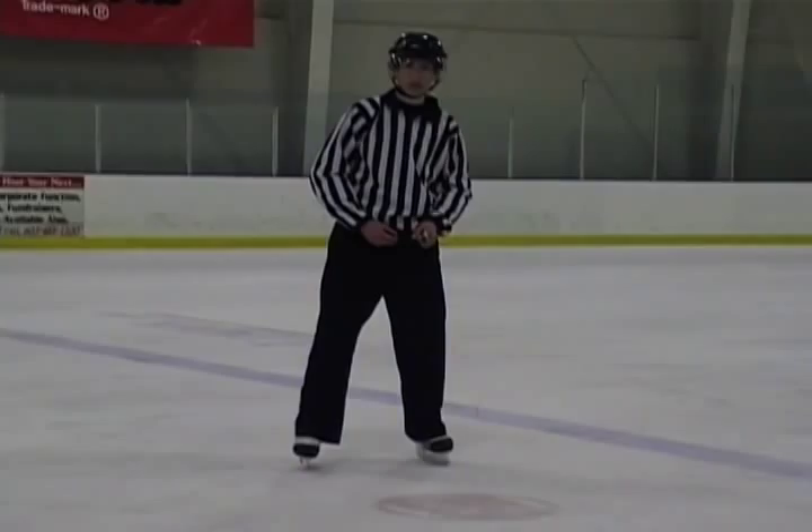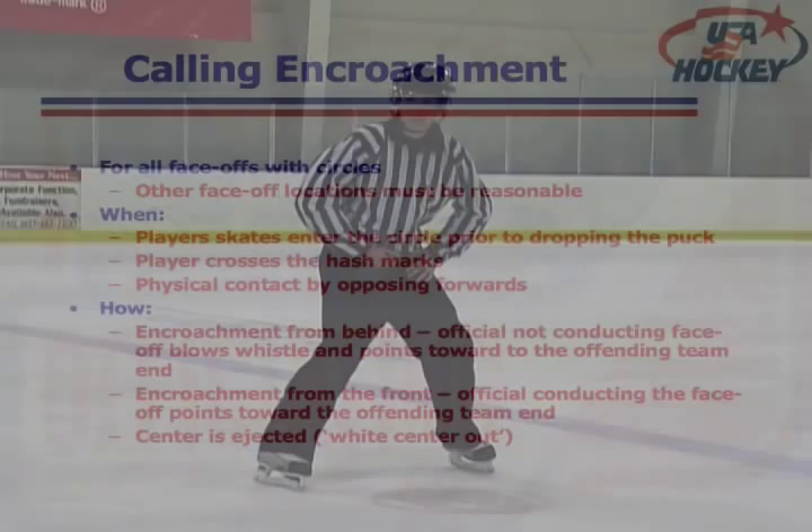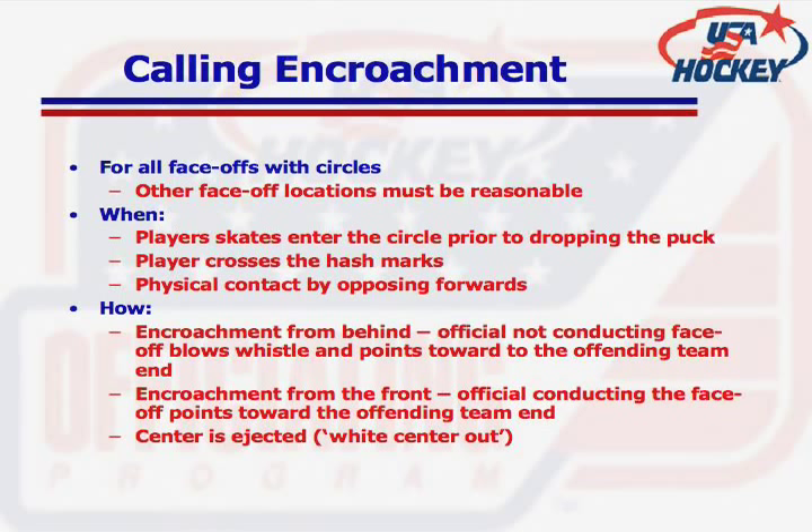If there are face-off circles, players — except for the centers — should be outside of these circles and onside. If there is contact or encroachment by players behind the referee conducting the face-off, it is the responsibility of the other referee at the blue line to blow the whistle and indicate which center is to be ejected.